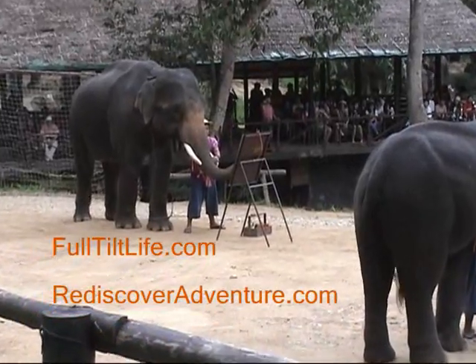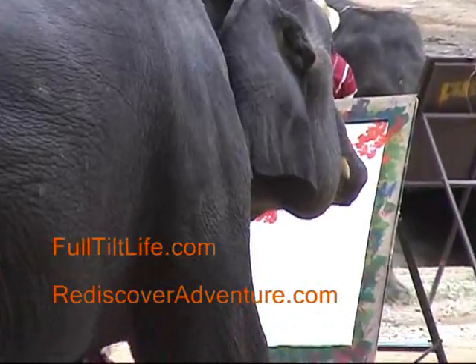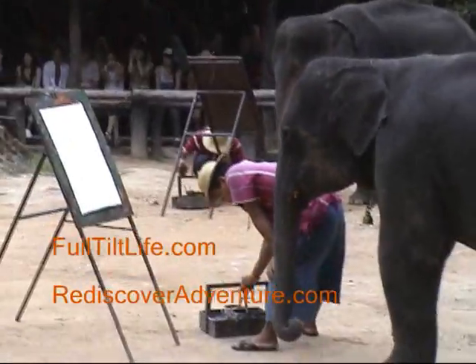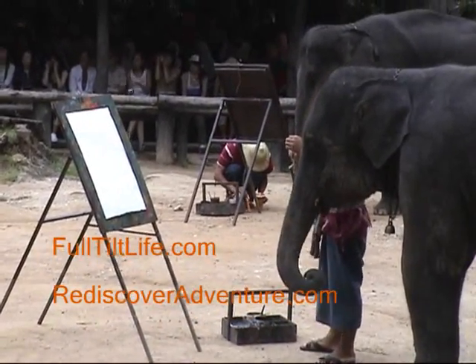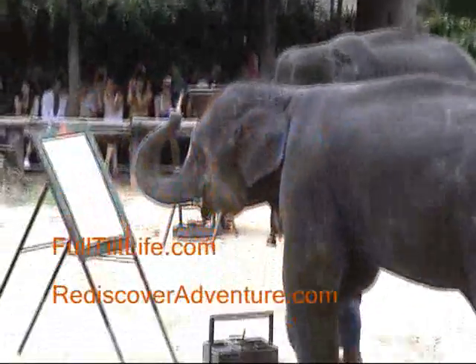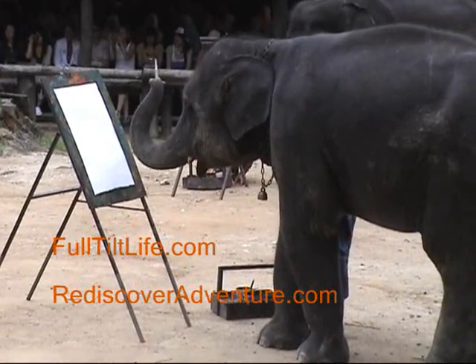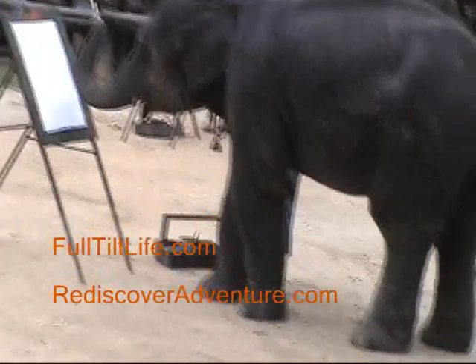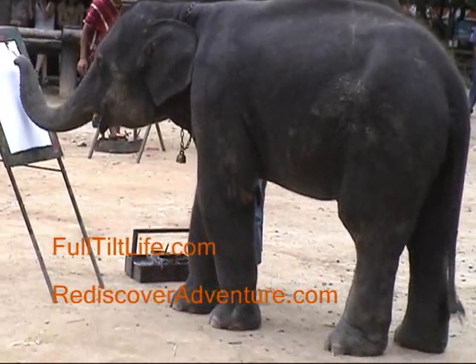They're starting to paint — that one likes the red paint right there. Let's see what this guy is going to do. Here he goes, he's thinking about it, he's trying to decide what he's going to draw.